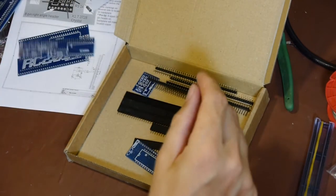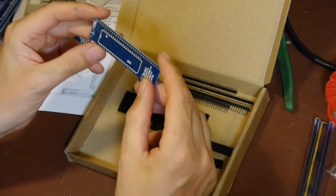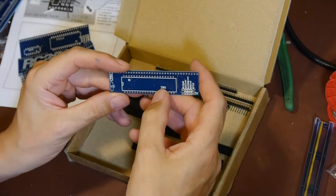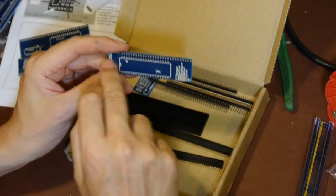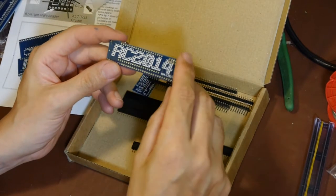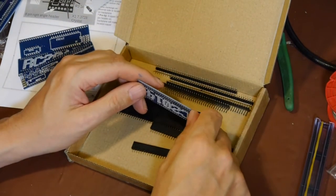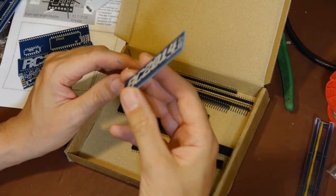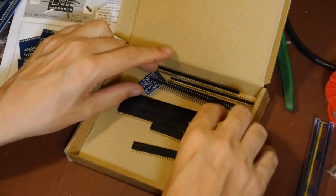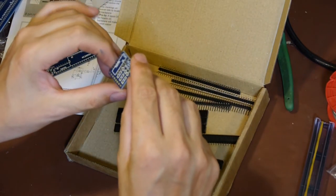We've got here - right, that's the Z80 main board, it says so in little letters. Again they've chosen to put the label under the chip rather than to the left or right of it. They've just wasted all the board real estate with the RC2014 branding. I don't normally slag things off but it's a bit annoying when you've paid reasonable money.